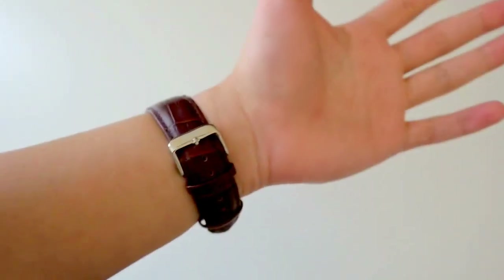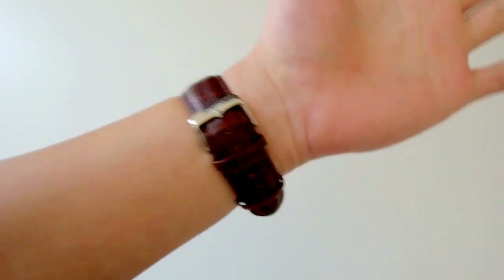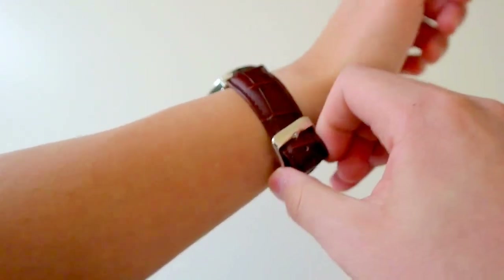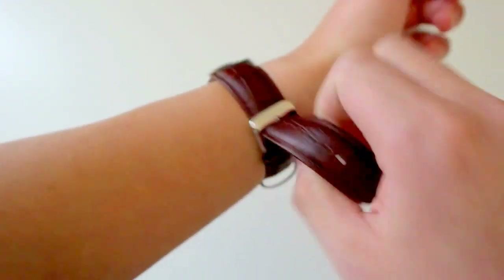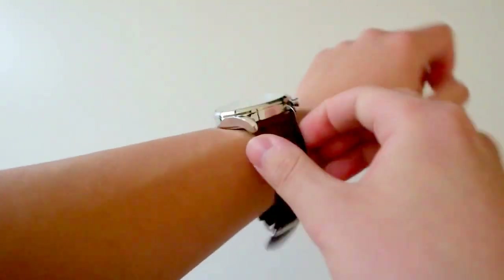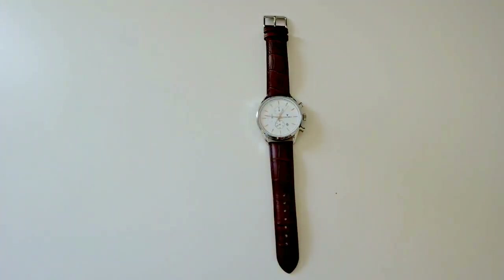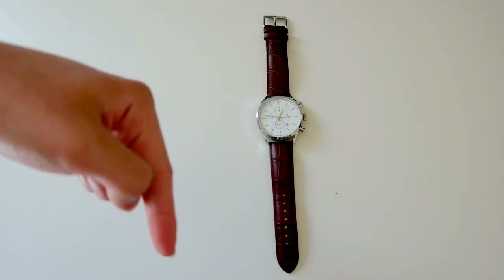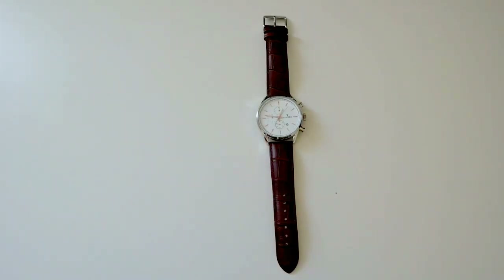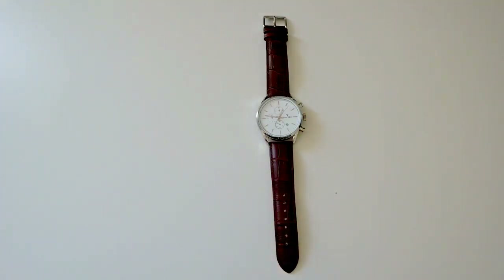I really have no complaints other than wishing for brighter luminous hands. Overall, this watch is way worth more than its $150 asking price, so I definitely urge you to check it out. I'll leave a link in the description box to Vincero Collective's website. If you have any questions or comments, leave them below and I'll reply as quickly as possible. Thanks for watching — leave a like, subscribe, and I'll see you in the next one.